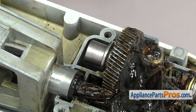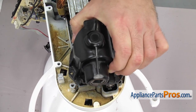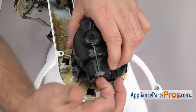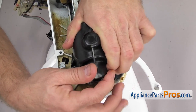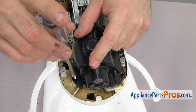Once you have it in place we can put the housing back on. All you have to do is line it up and flip it over, then push it down into place. If it won't go down all the way you may have to turn the little hub attachment so it lines up with the beveled gear. Once you have it in place we can use the Phillips screwdriver to put the screws in to hold it down.